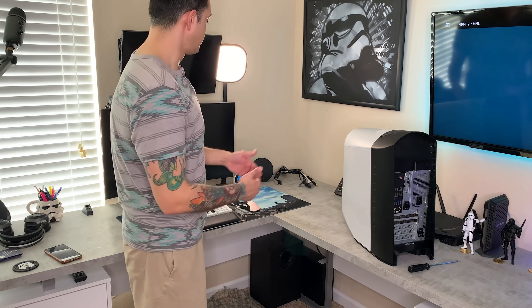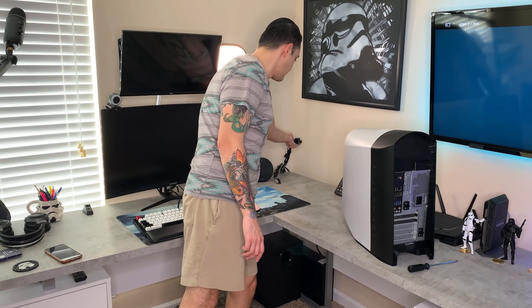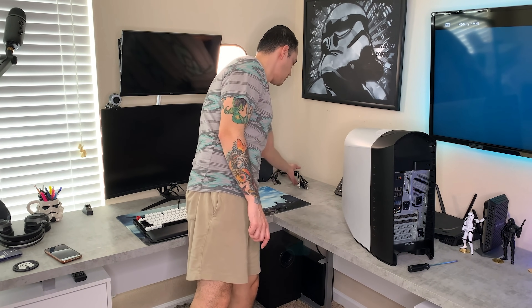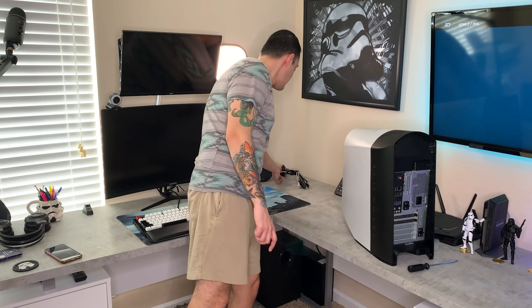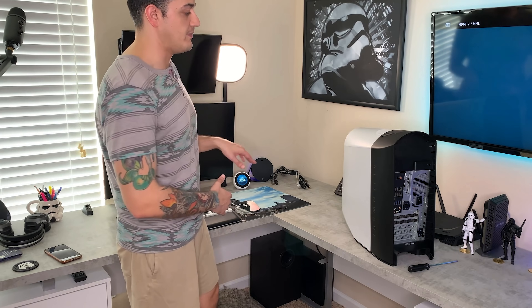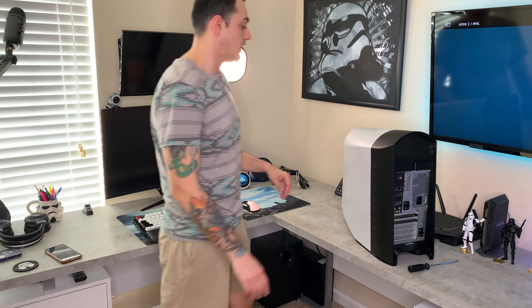I have the Alienware R11 unplugged from the wall. I have two distinct bundles Velcro-wrapped together — all my USB and power cables, and then my three display cables for the 40-inch TV, my primary gaming monitor, and my secondary stream/Ethereum mining monitor.